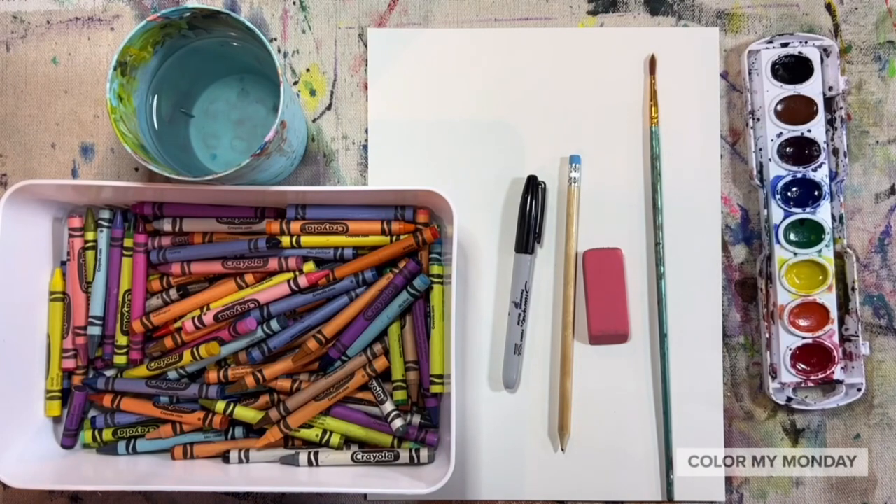For this project you need a sheet of paper, pencil, sharpie, crayons, and watercolor paint.